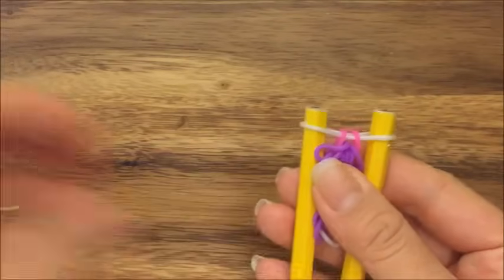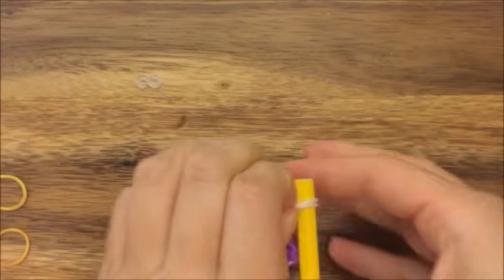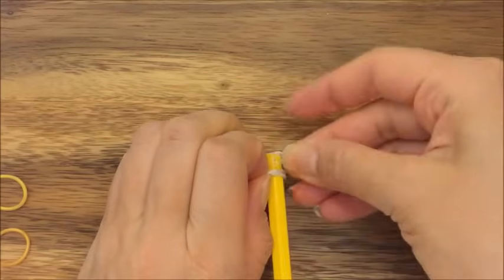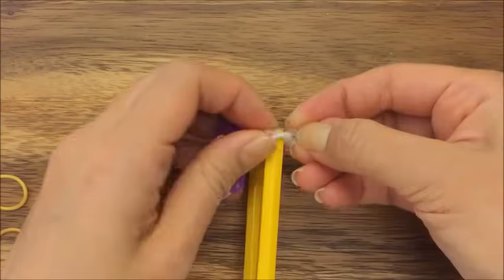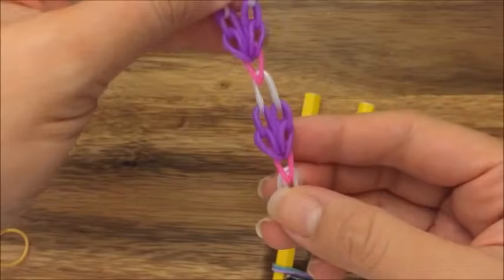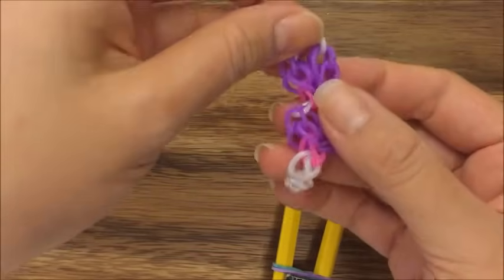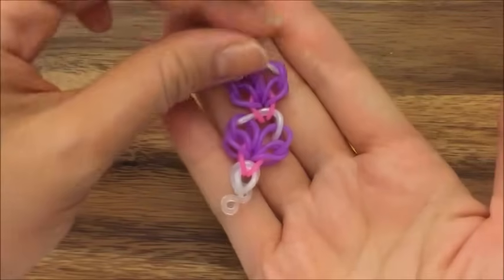If you were to end this bracelet, you would take your white bands, put them together and then take your S clip and put it onto your two white bands — and now you have your pattern. But it's not completely finished yet. So that's what you have.